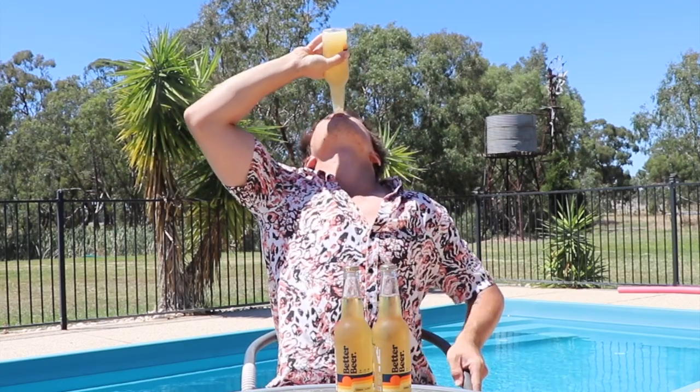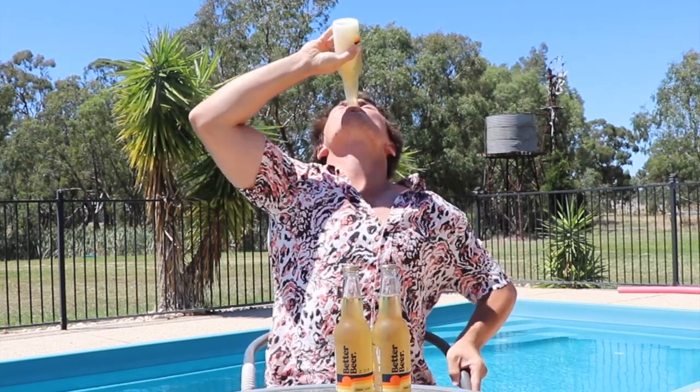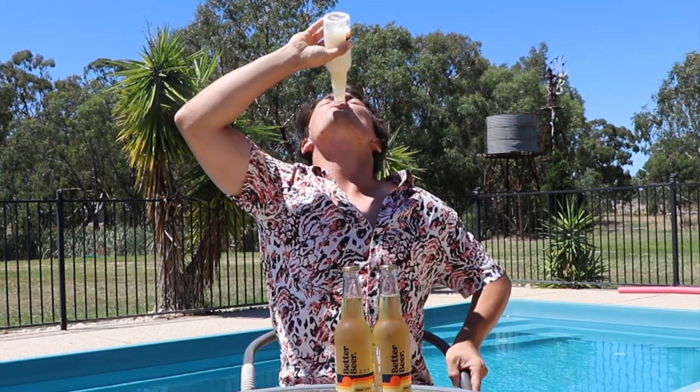Rightio, first attempt, let's see how we go. Cheers. I think I got a little bit there. That's more head than your step-sister gives you on Christmas morning. Jesus.